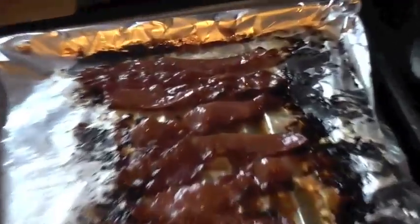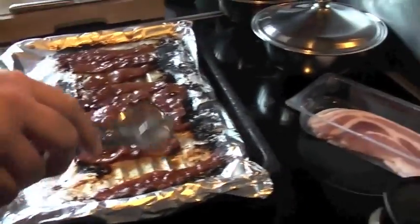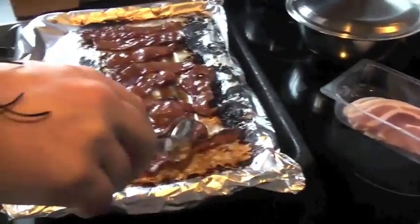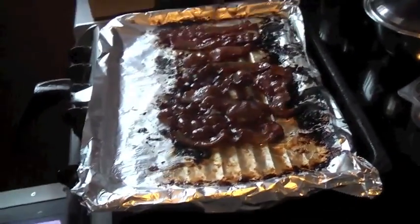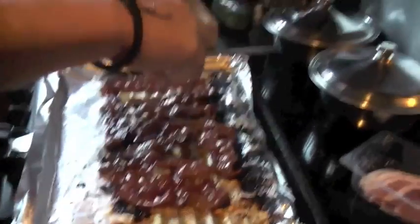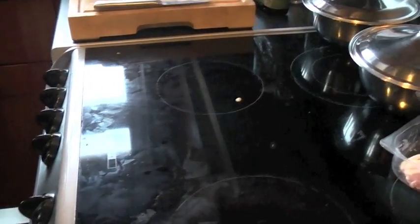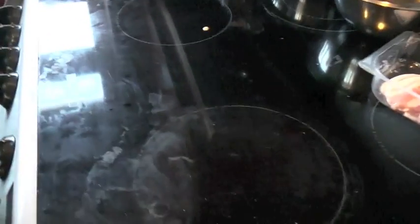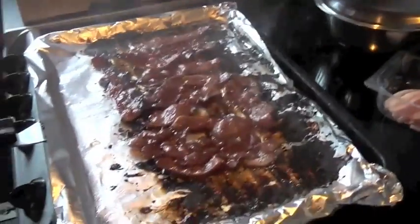Looks like it's sticky. Looks like it's sticky. Many Christmas at one in the world. I reckon that's probably cooked enough, isn't it?